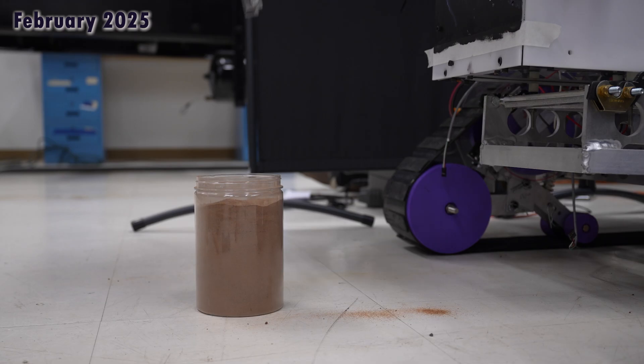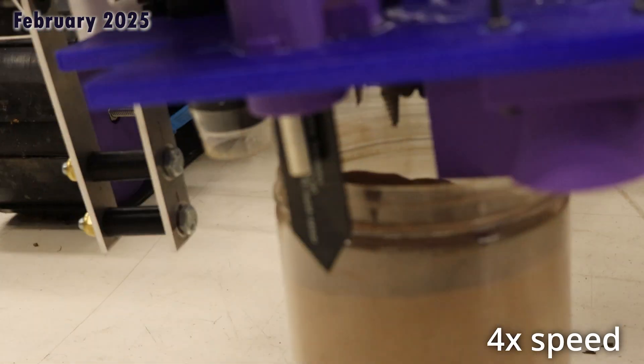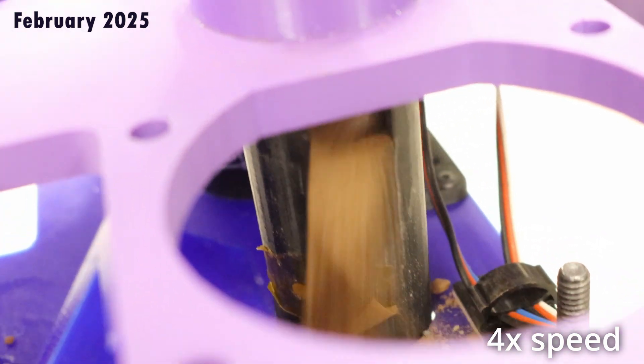Subsurface soil samples are collected using an auger that is lowered to the ground using a 4-bar linkage. The auger is lowered using a motor with encoder to precisely keep track of its depth in the soil. The first 10 centimeters are rejected and the next 5 centimeters are kept for judges' sample and soil analysis.